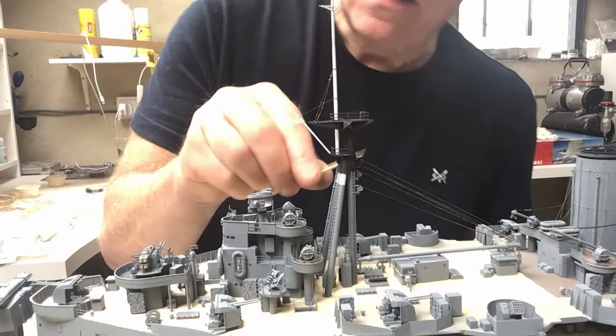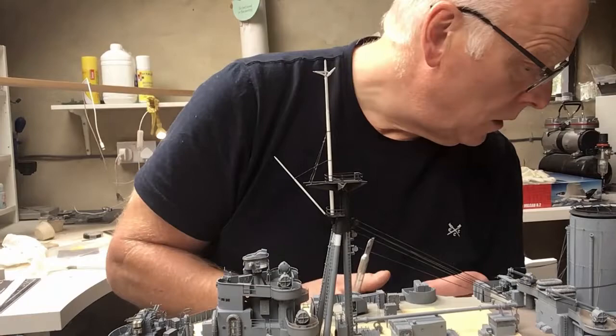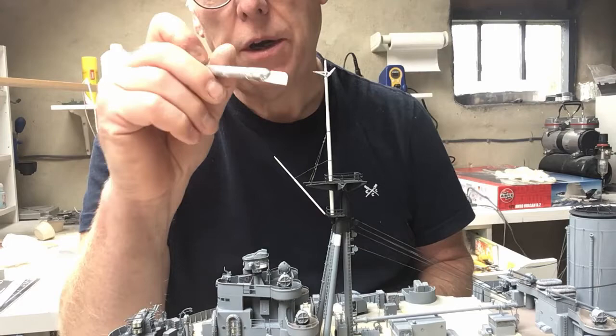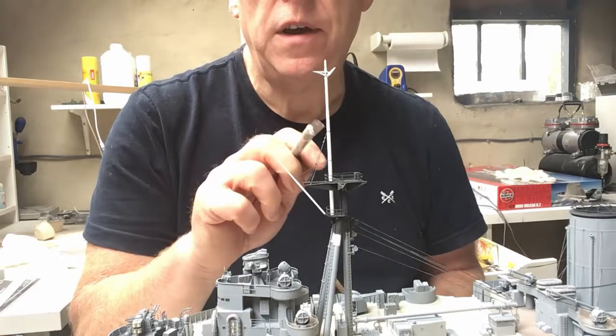That's nicely touched in. The next job is to fit six stays which go on each of the starfish legs and reach up to the yard. There's also a ladder to fit on the aft face of the mast as well.